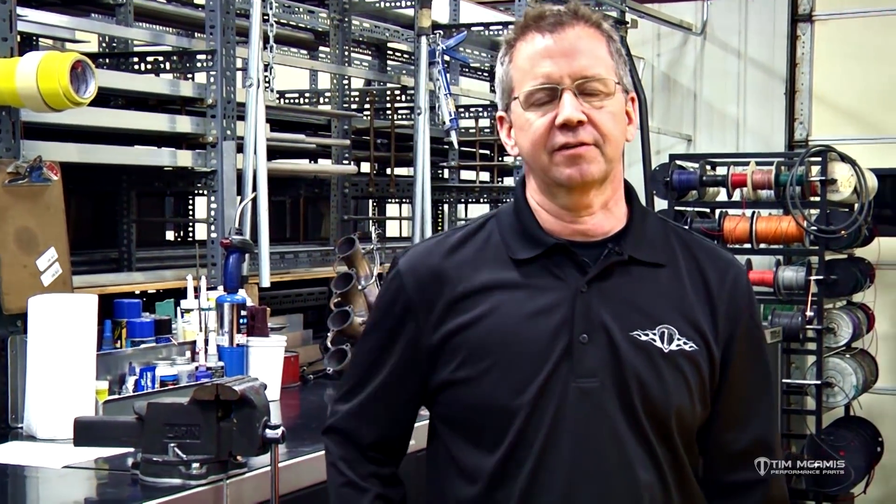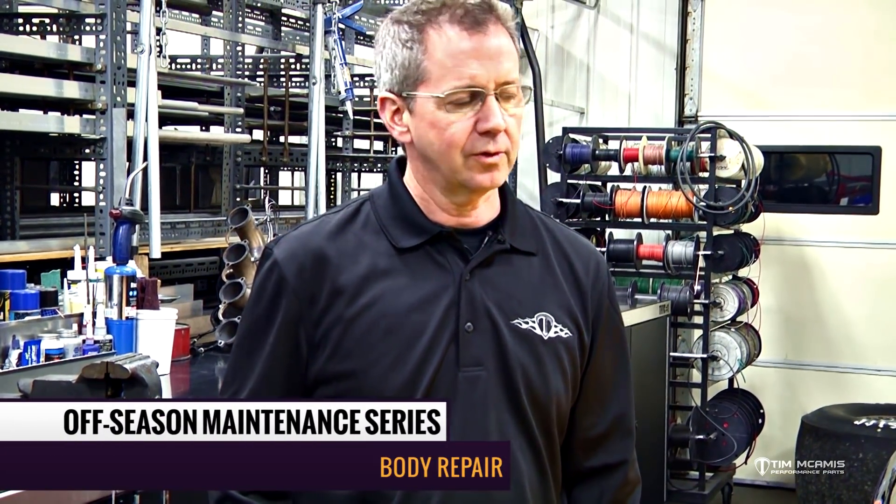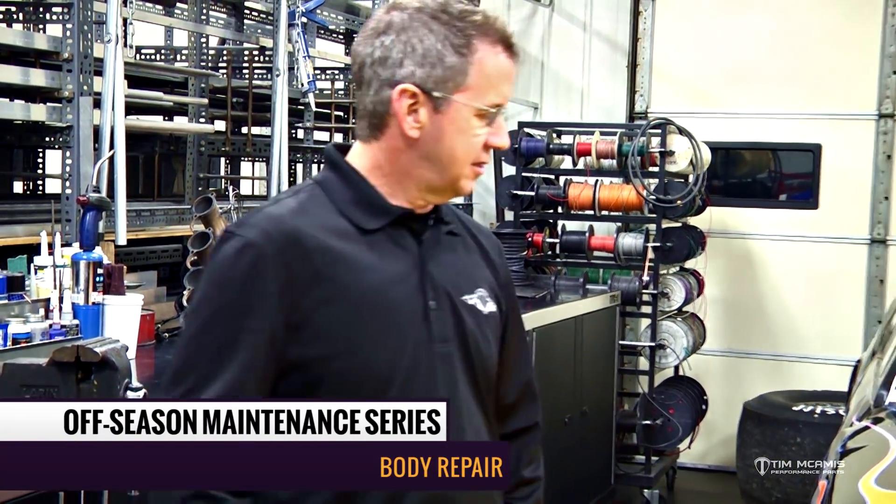This is the last of the offseason maintenance videos. We started with the chassis at the front and worked to the back, touching a lot of aspects of the car. We're going to finish up with body repair.